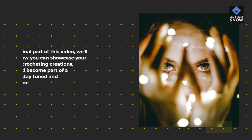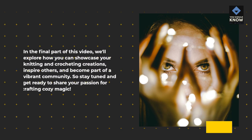In the final part of this video, we'll explore how you can showcase your knitting and crocheting creations, inspire others, and become part of a vibrant community. Stay tuned and get ready to share your passion for crafting cozy magic.